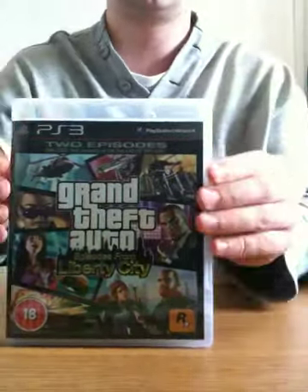There we go. I showed you the front and the back already. Ta-da! Let's see what we've got here.